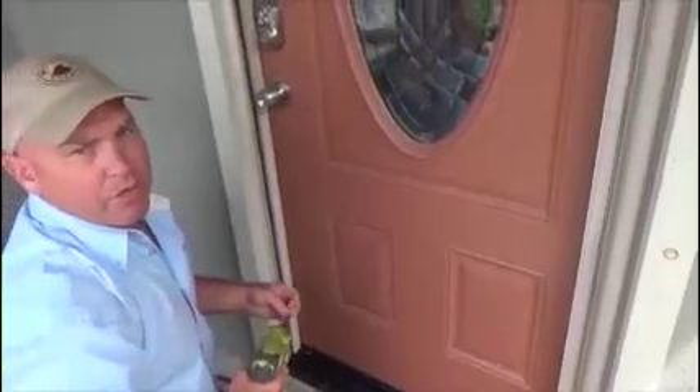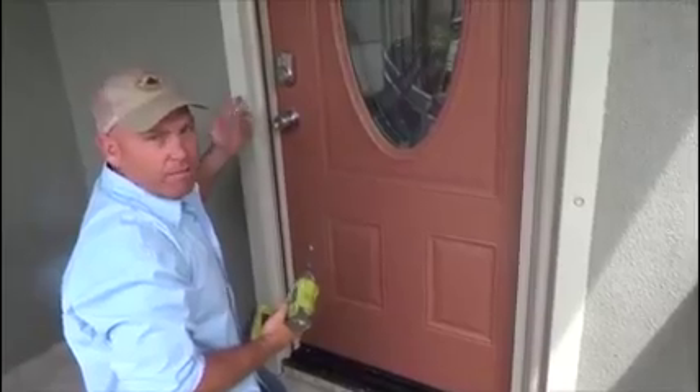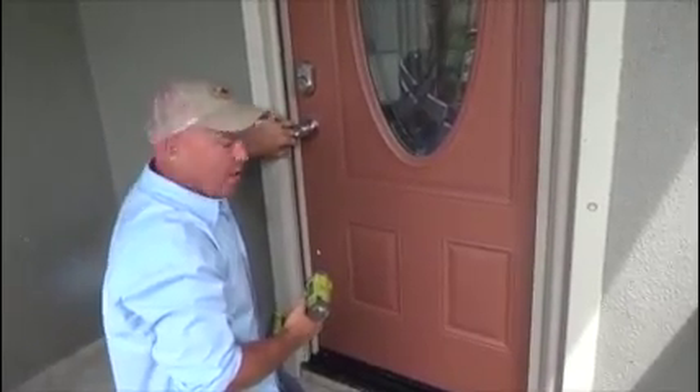You probably need three or four screws on the side profile on a seven foot door, and one extra screw on an eight foot door.